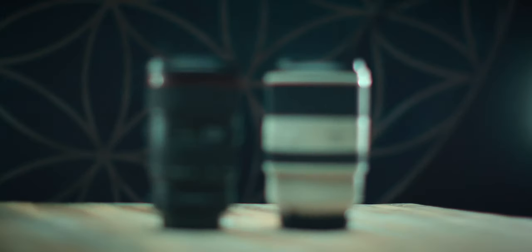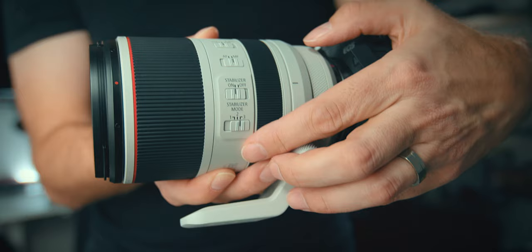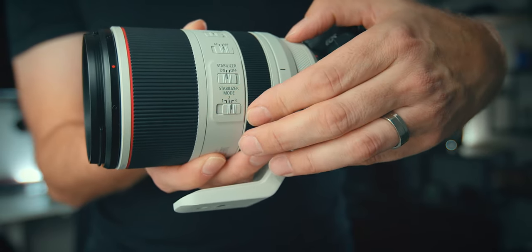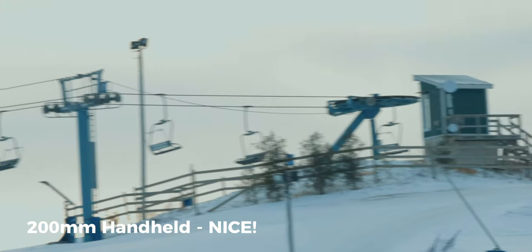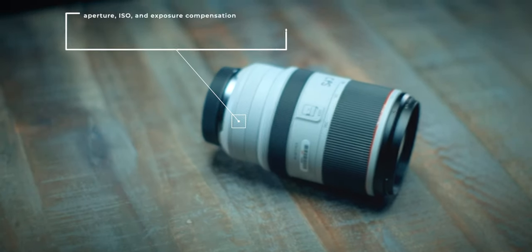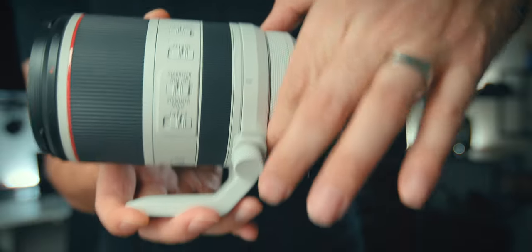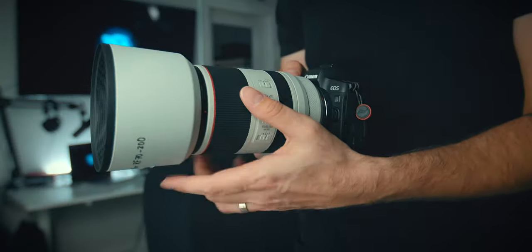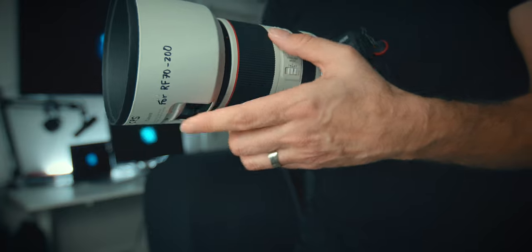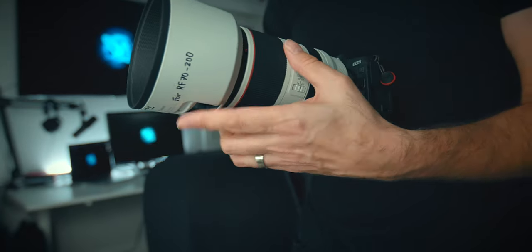With the ND drop-in adapter, they are almost identical in size. It has an optical image stabilizer that helps reduce camera shake. It has three modes: standard single shot, a panning optimized mode, and a mode that only activates the image stabilizer during the exposure. It has the control ring just like the other RF lenses, which allows you to adjust the aperture, ISO, and exposure compensation. They put an access panel on the bottom, so when you're holding it, it's actually really easy to open it up and adjust any variable ND filters. That's really convenient, intuitive, and well thought out.